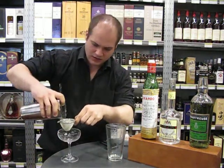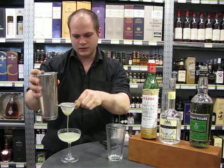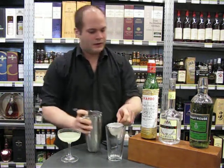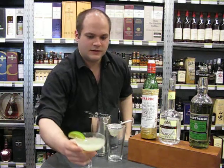To a coupe — you can do it in a martini glass as well. And then just finish with a lime wedge on the side. A delicious cocktail. Enjoy!